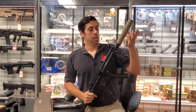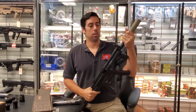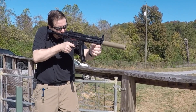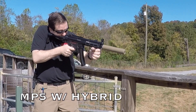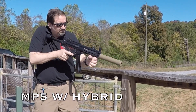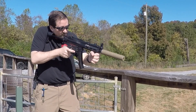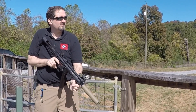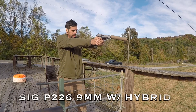This is our store MP5 with an old SilencerCo Octane 45K on there to show how the three lug works — you just mount it like that. Even though the Hybrid has a bigger-than-9mm bore, it's one of the quietest 9mm carbine silencers in the store because the volume overcomes the bigger bore size.